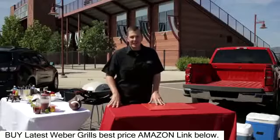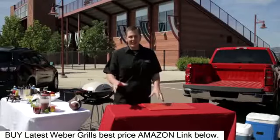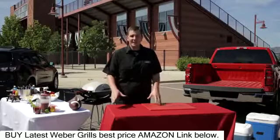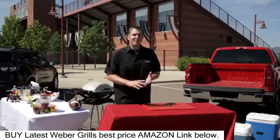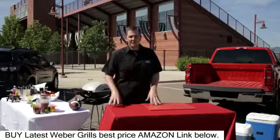Hi everyone. Welcome to Kevin's Backyard. Today we're going to be talking about tailgating season, which is one of my favorites because it brings together all the things that I love: my family, my friends, grilling, great food, and our favorite sports teams.